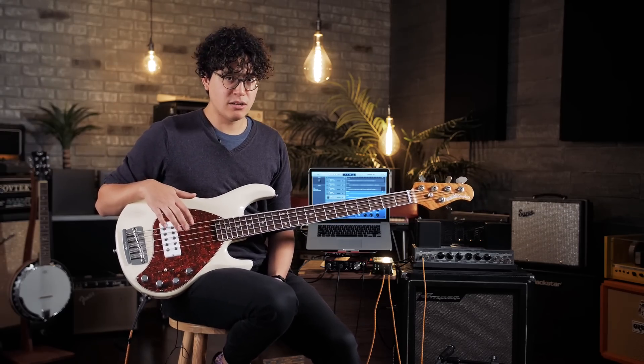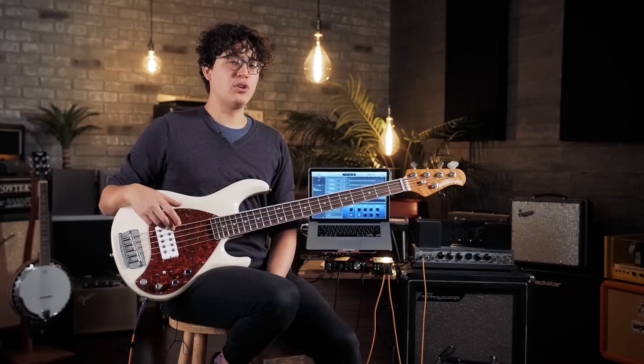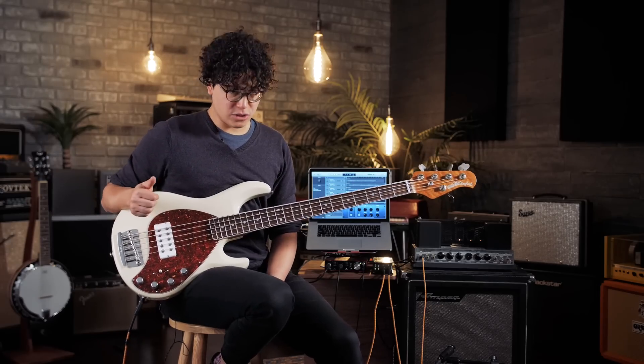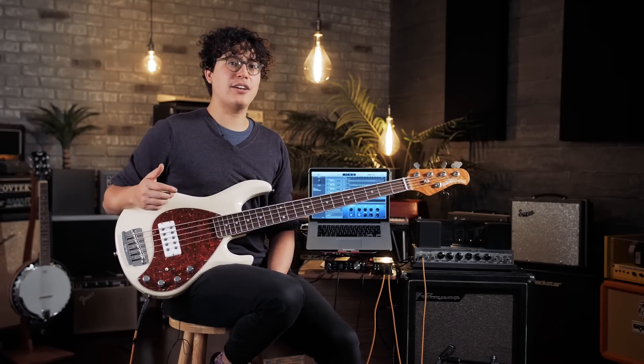There's a whole wide world of literature and techniques that goes into bass recording — we just covered some of the most basic ones today. At the end of the day, you really have to let your ears guide you to what sounds the best. Don't just set a mic based on what you've read; make sure you're checking it with your ears and being honest about what you really hear. If you're looking to learn more about the gear or other recording tips and tricks, please check it out on Reverb. This is Jake — we'll see you next time.